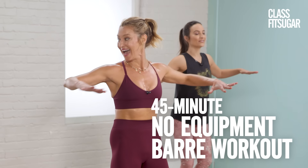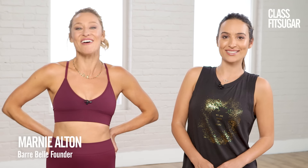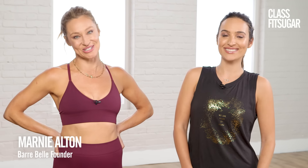Get ready to get sweaty with Barbell founder Marnie Alton. This bar-inspired routine is everything that you need to create a long, lean dancer's body. So let's sculpt, sweat, and stretch.